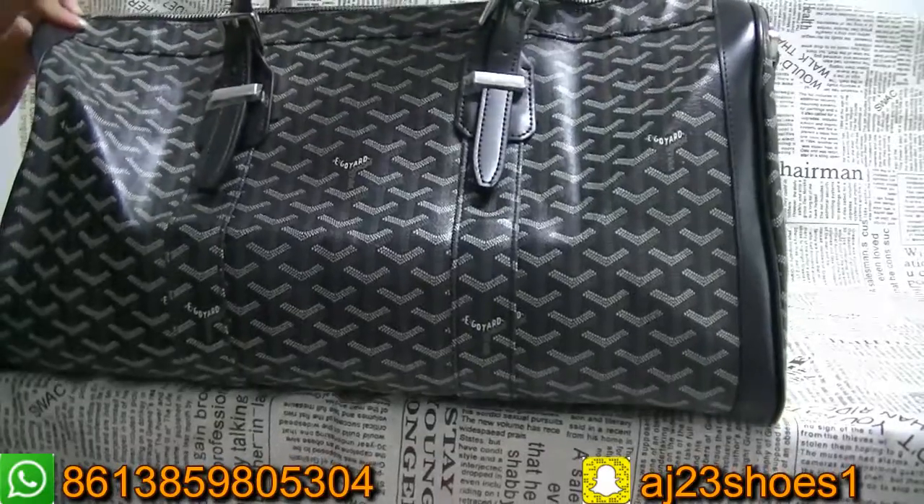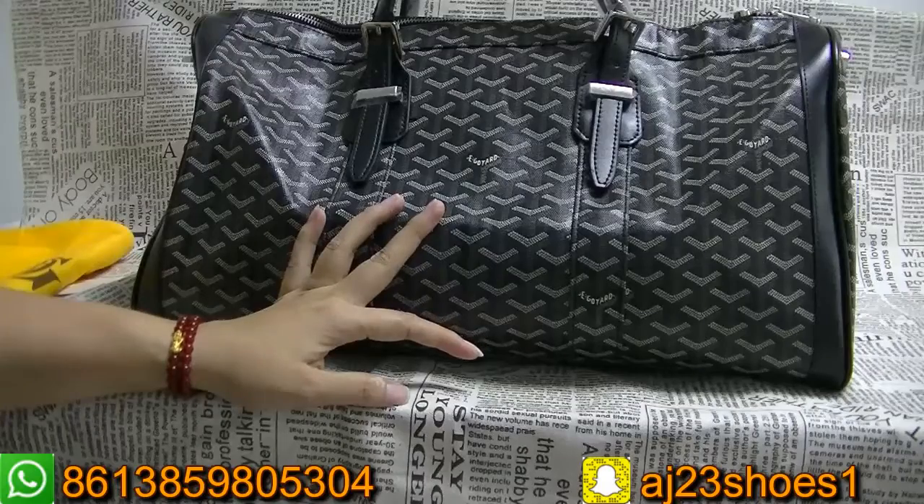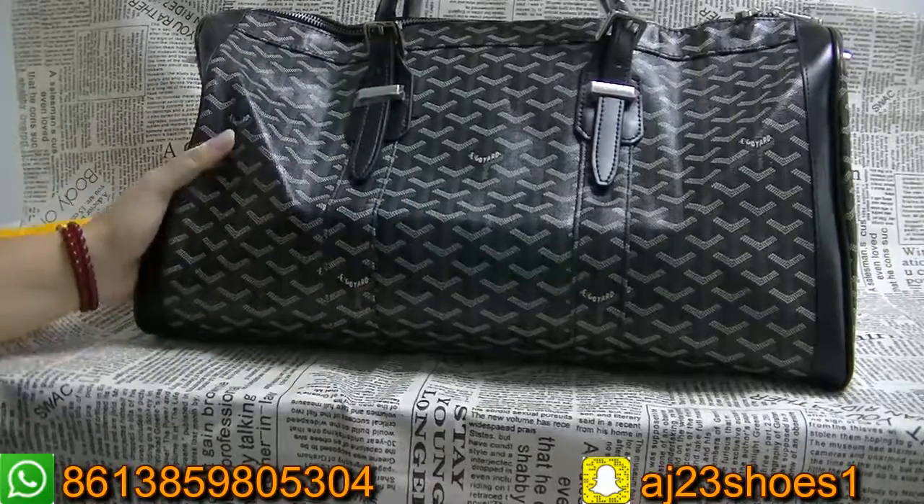This style has six colorways. If you like another colorway, please send a picture to ask me.